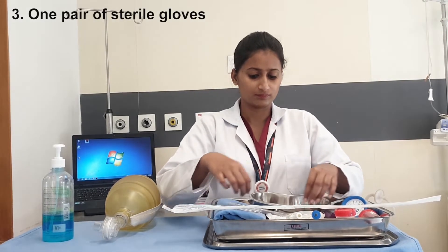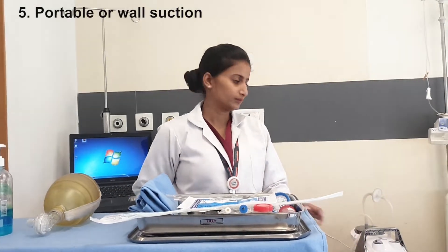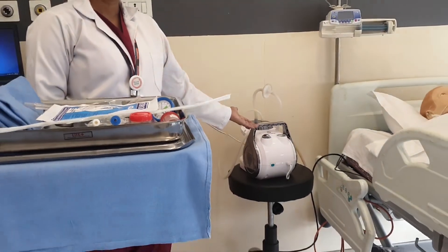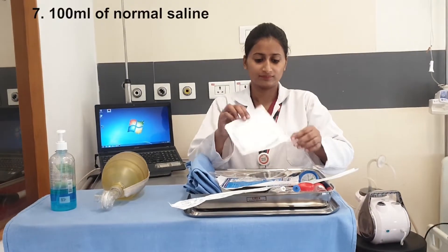Second: Yankauer tonsil tip catheter for oral suctioning. Third: one pair of sterile gloves. Fourth: clean towel and crate sheet. Fifth: portable or wall suction — in this suctioning we are using a portable suction apparatus. Sixth: sterile gauze piece. Seventh: 100 ml of normal saline.